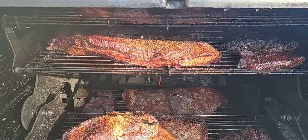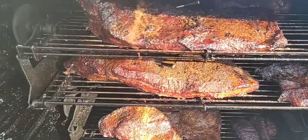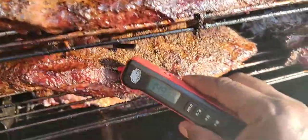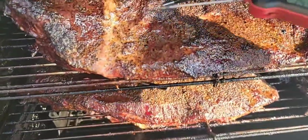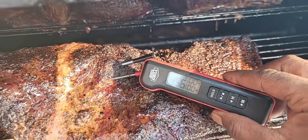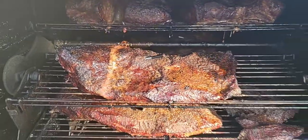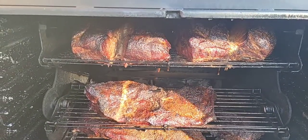This gives you guys an idea of how evenly this Pit Boss cooks. Let's see where we are on this one — okay, they're all in the 150s. That's like butter — 154, 156. So I have one that's around 160 but the majority of these briskets are at 154, 155, 156 — even cook.